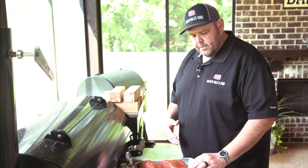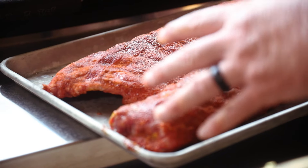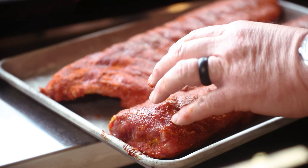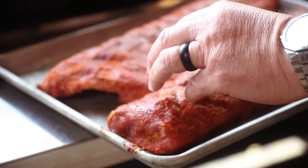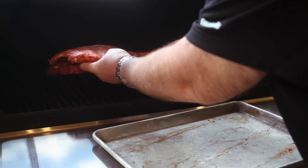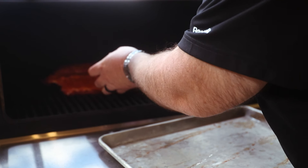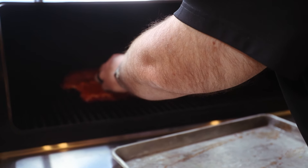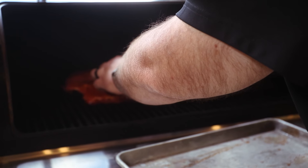A lot of times in competition, if the roast end rises up too much, we come in here with a knife and fillet that off. But for eating at home, my style of ribs, I'm leaving it on there — I want all the meat we can get. Let's go ahead and get it on here. The ribs are on. We're gonna get the door shut, put another stick of hickory wood on. We're gonna be good for about 45 minutes, and then we'll check them.